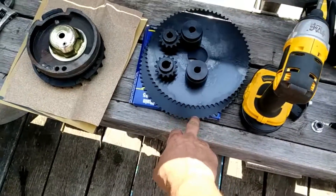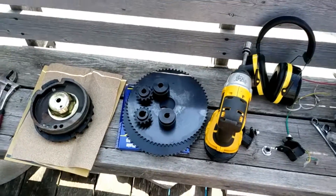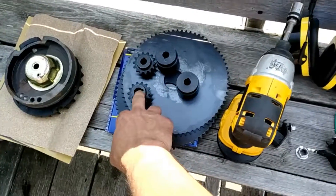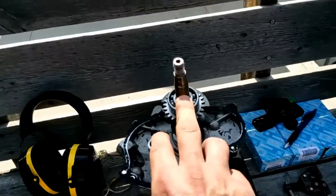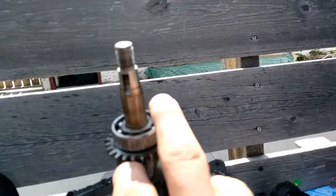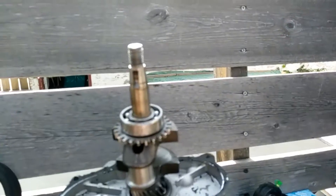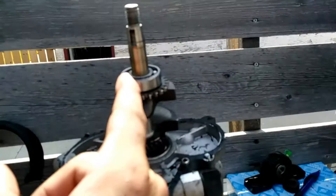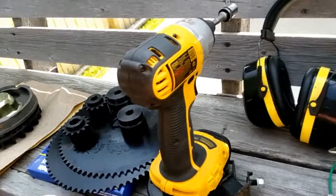Those are for the gearing setup. These are 72 teeth and these are 14 teeth. It's all gonna be half-inch shaft except for this one — this one is gonna be on the end of that. You can see there's like a little ring partway up there; that's where the bottom of this one maxes out.